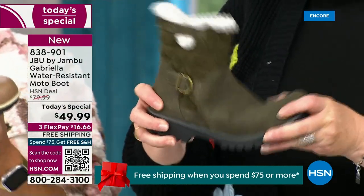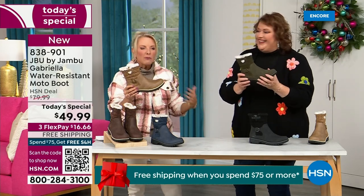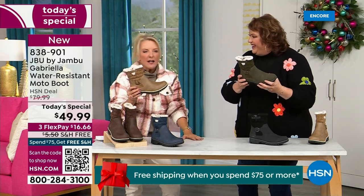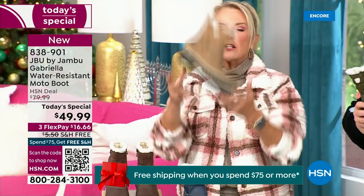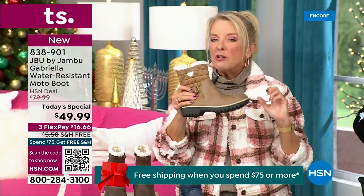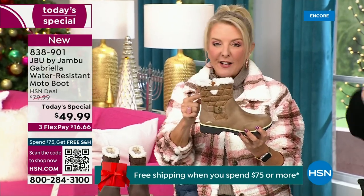When you see a traction boot like this and look at all this base, you think, 'Oh, that's going to weigh like two cement bricks on my feet. Three hours in, I'm just dragging.' But they're super lightweight. And yet you get incredible traction. So they really are made to take the elements but look incredibly fashionable.